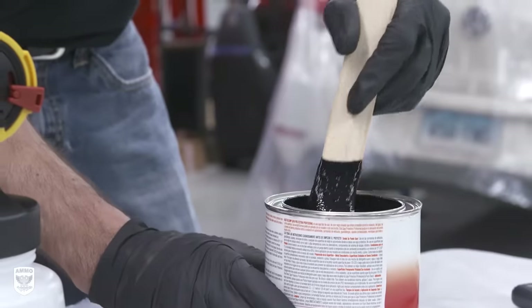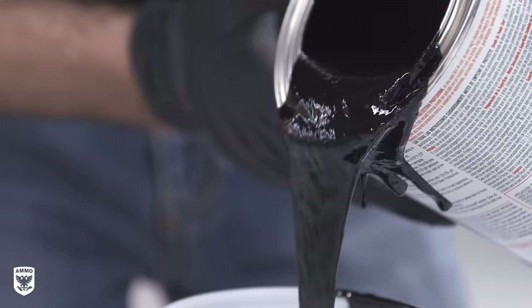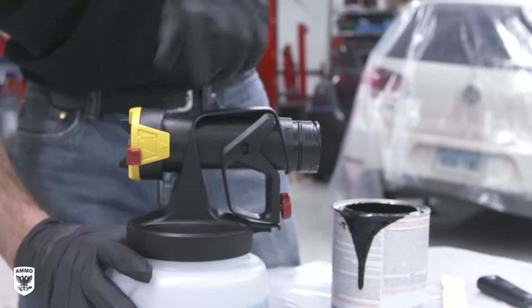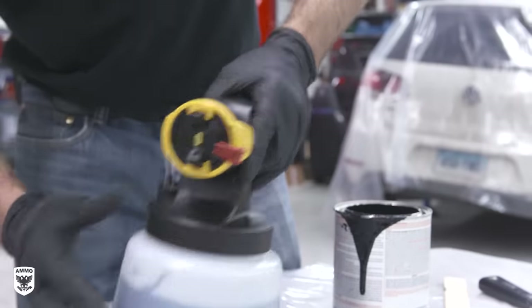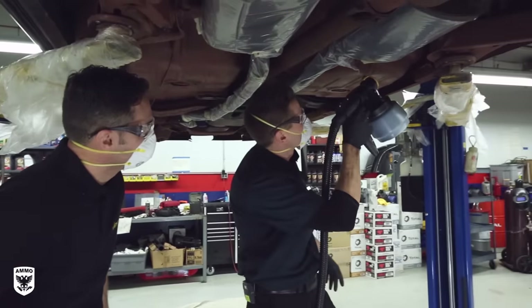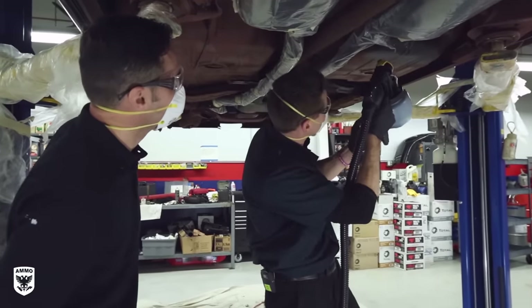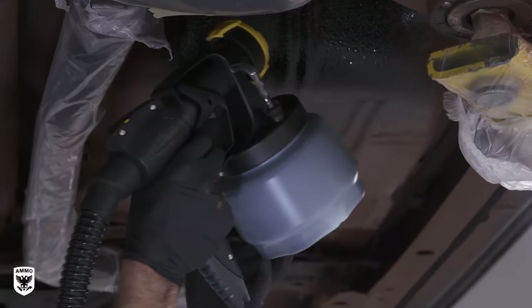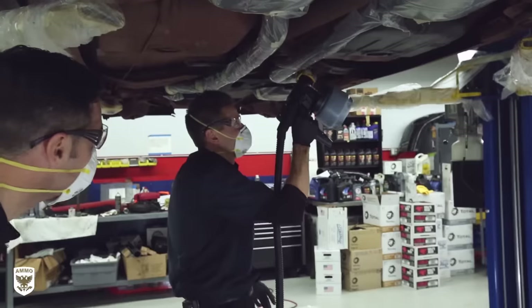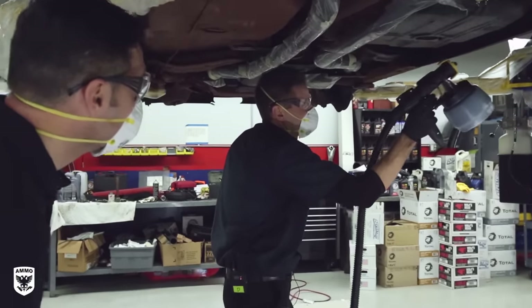Now we are ready for the rubberized undercoating. Typically a gallon of Rust-Oleum undercoating costs about $15 to $25, while the primer tends to be a bit more expensive — around $50 to $75 for a gallon. This time we're using the larger front end sprayer to accommodate the thicker viscosity. It looks unbelievable — it's really thick, coating everything, but it's coming out of the gun pretty well.